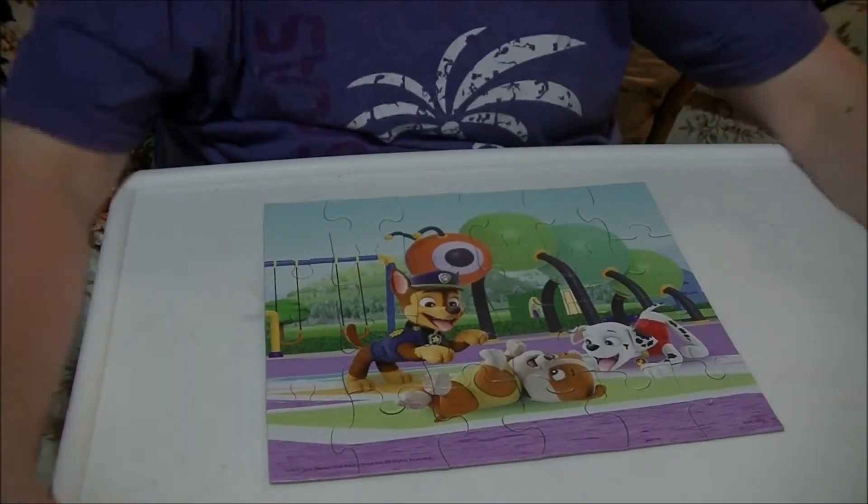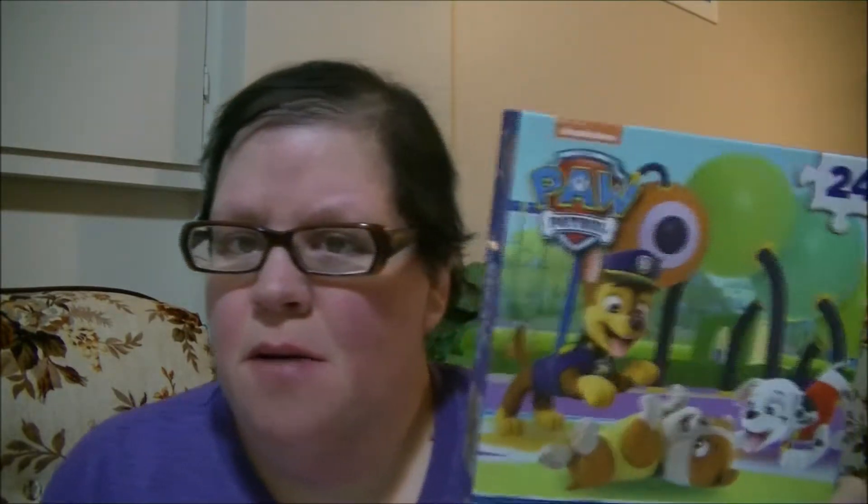I love PAW Patrol. My niece loves PAW Patrol so, so much. Whether you guys like PAW Patrol or not.